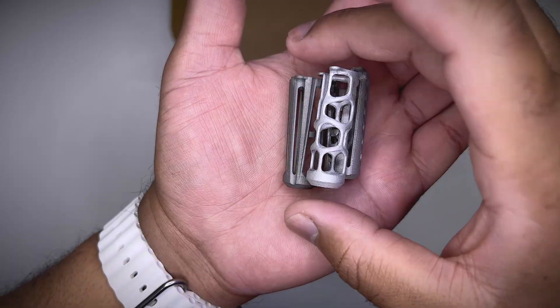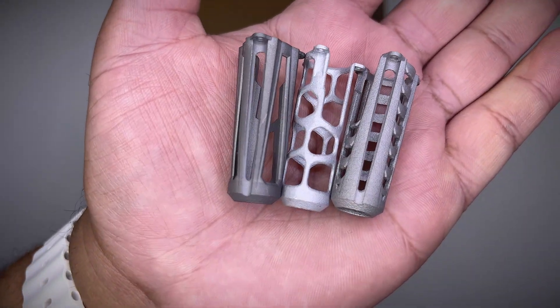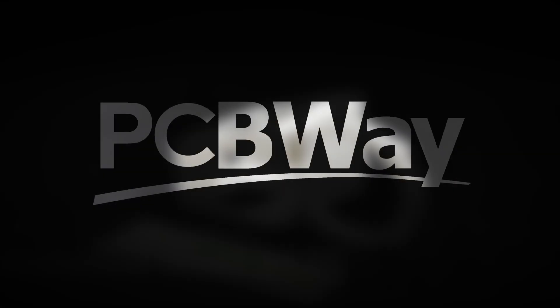As you can hear, it's actual metal, so I'm gonna try polishing them to match the finish of my toolhead. In the meantime, I'm gonna take a moment to talk about the sponsor of this video, which is PCBWay.